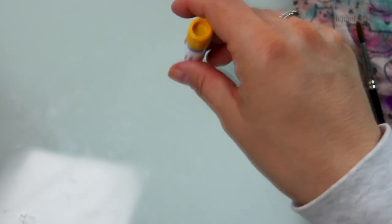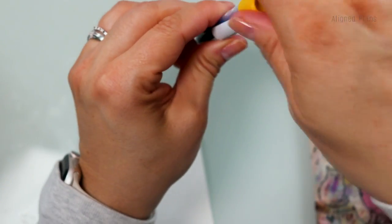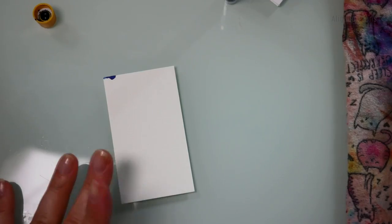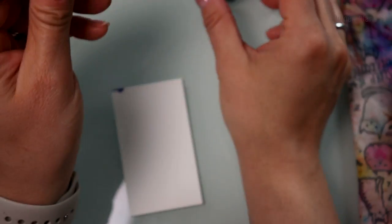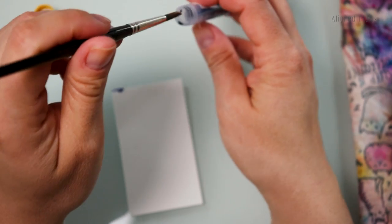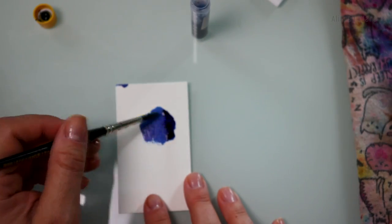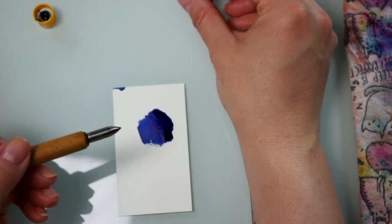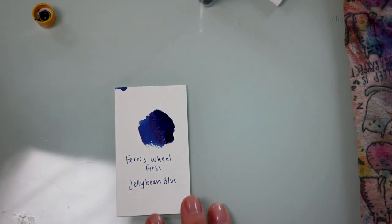This one is actually from Ferris Wheel Press — it's been a minute since I picked up something from them. This one is called Jelly Bean Blue. I made a bit of a mess a moment ago and ruined my sweater, but it's okay. We're down to the last four, so let's take a look.